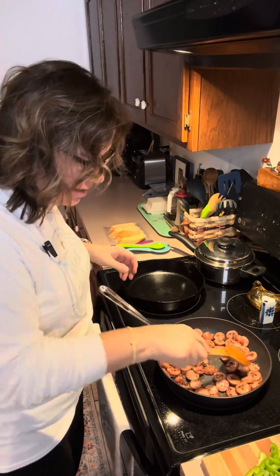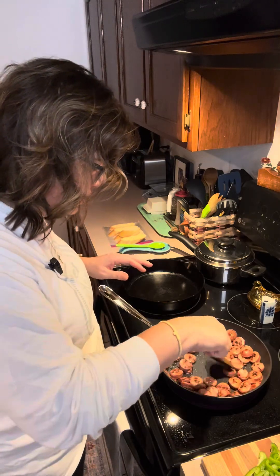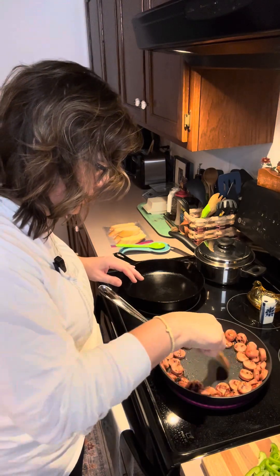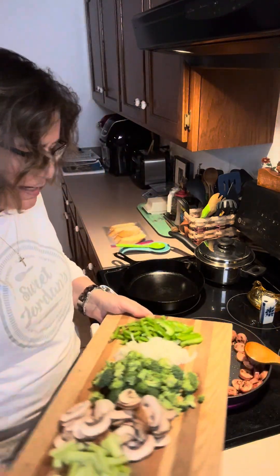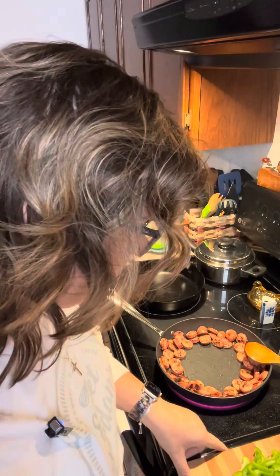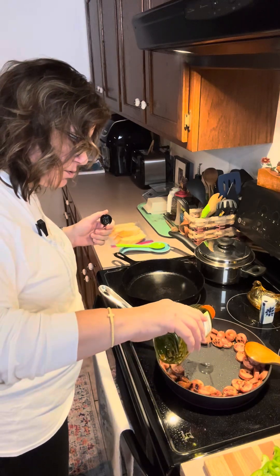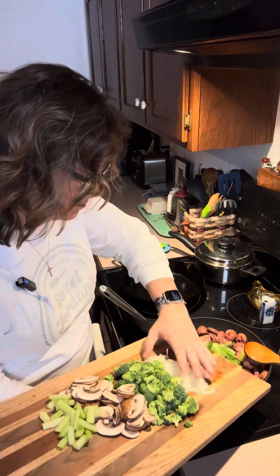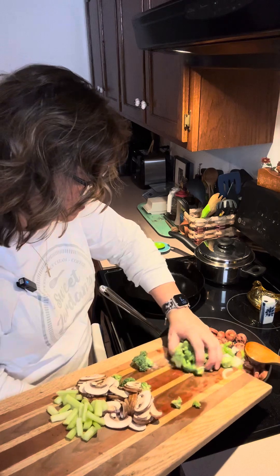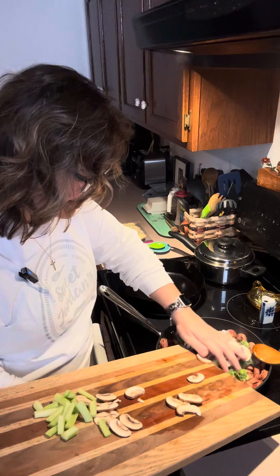All right, let's get our veggies in. We're not taking the sausage out — we're leaving it in there, but I'm going to push it to the sides a little bit and get my veggies in on the bottom. Because that meat is not very oily, I'm going to add just a little bit more avocado oil, about another tablespoon, to the bottom of the pan, and then we'll get our veggies in there. That smell — as soon as it hits the pan, you can smell it.